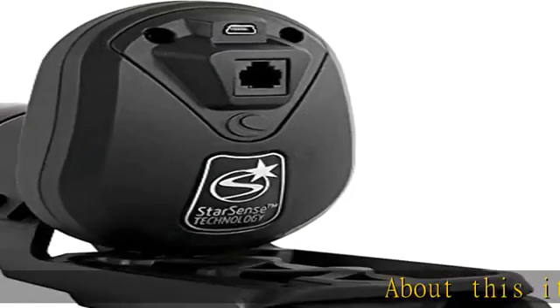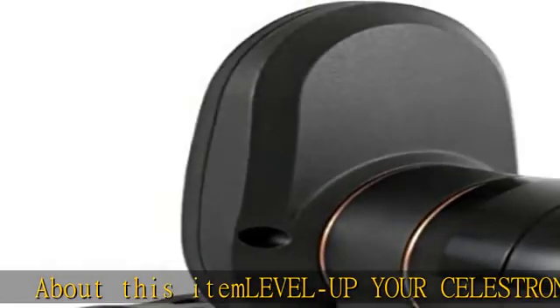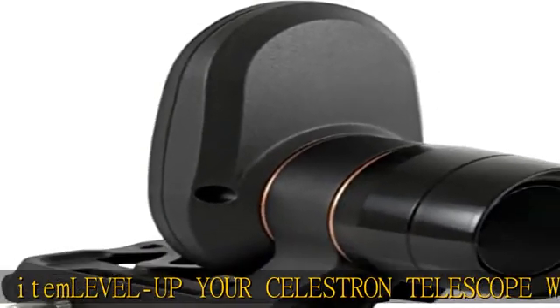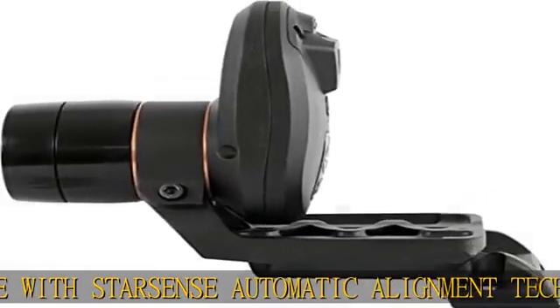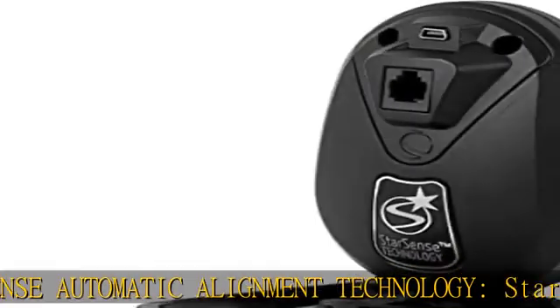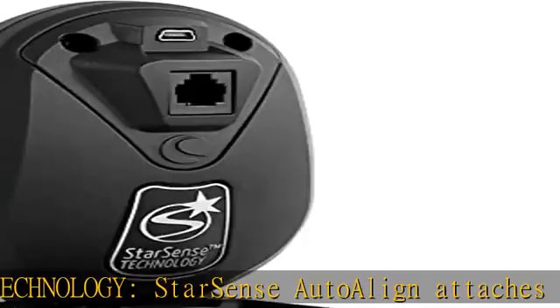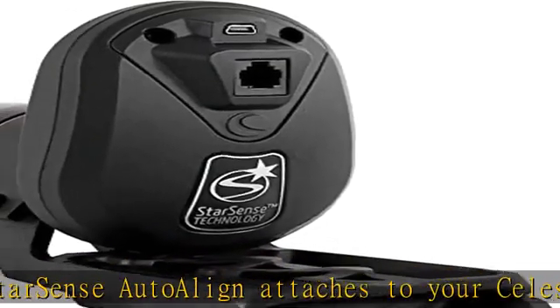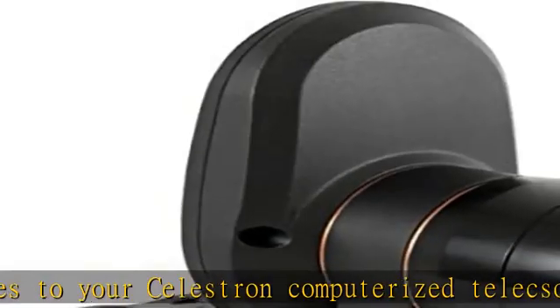About this item. Level up your Celestron telescope with StarSense automatic alignment technology. StarSense AutoAlign attaches to your Celestron computerized telescope and automatically aligns the GoTo system in about three minutes with no user input needed. Great for beginners — astronomy newbies can let the telescope align itself without the need to identify or locate a single star in the sky. Spend less time aligning and more time having fun.